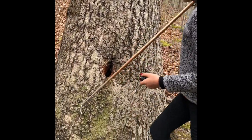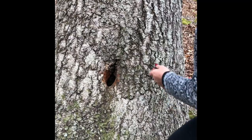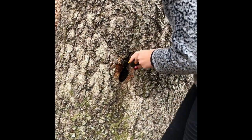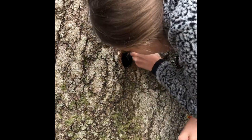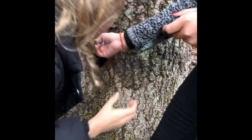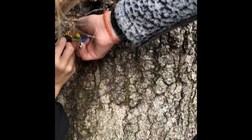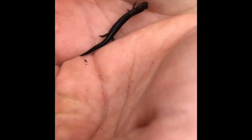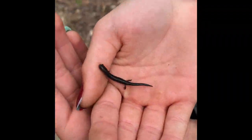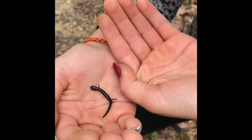So in this hole in this tree, we're going to be looking in here to see if we find any snakes or anything that would live in here, because you can tell something's been going back and forth — it's all scratched up on the side. Ravine salamander! This is a tiny little baby. He's really cute. And he's fast and he likes to jump.